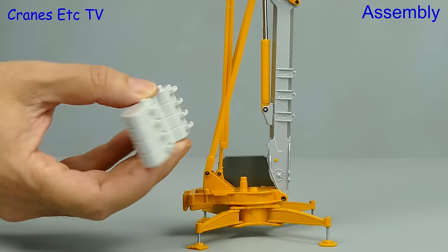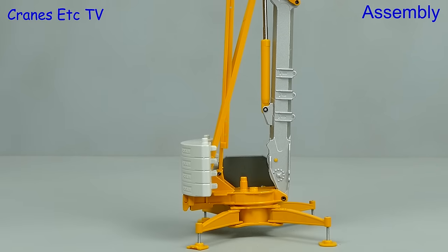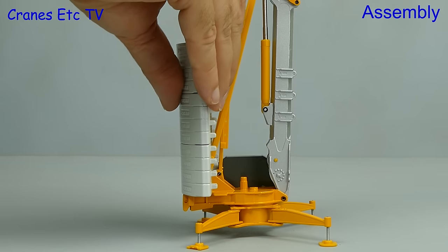Next, just like the real crane, we need to add some stability, and there are three identical ballast blocks supplied. They interlock together and you place them one on top of another to the full height, and that represents the 12 separate blocks of the real crane.